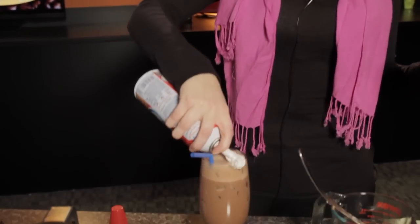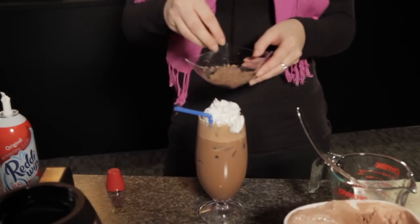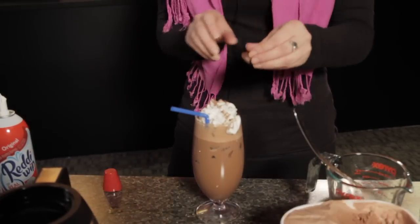Now you can just garnish it off with a little whipped cream. I've got some nice chocolate shavings here, and I even have a Hershey Kiss to plop right on the top.